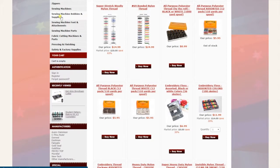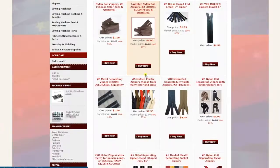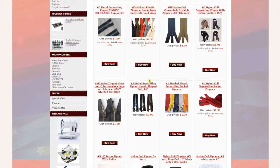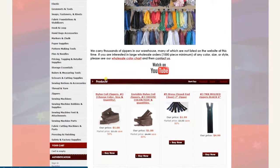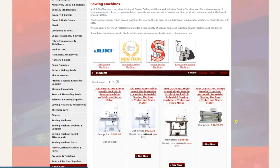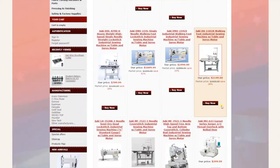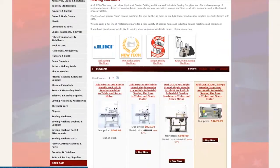Zippers — I'm not even going to say much about this — millions and millions of zippers right here. Sewing machines — I'll need a whole YouTube video just on how to order one. We have many brands including Juki, New-Tech, Singer, and Kansai. New-Tech is our own brand, which is very popular in the USA.